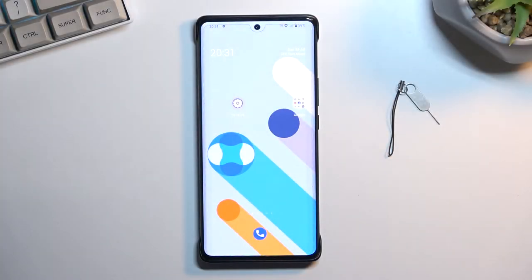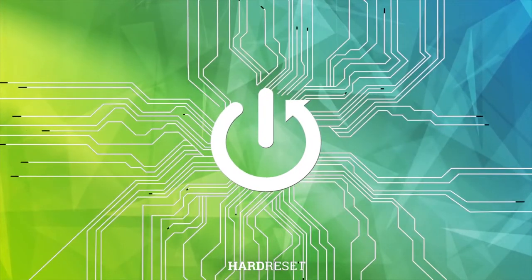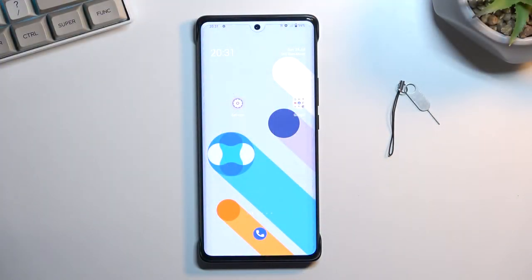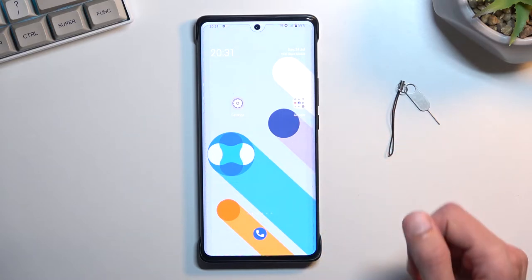Welcome. This is the Vivo X80 Pro and today I will show you how we can capture a screenshot on this phone. To get started, you'll want to open up content that you wish to capture. I'll be using just the home screen as an example for this.